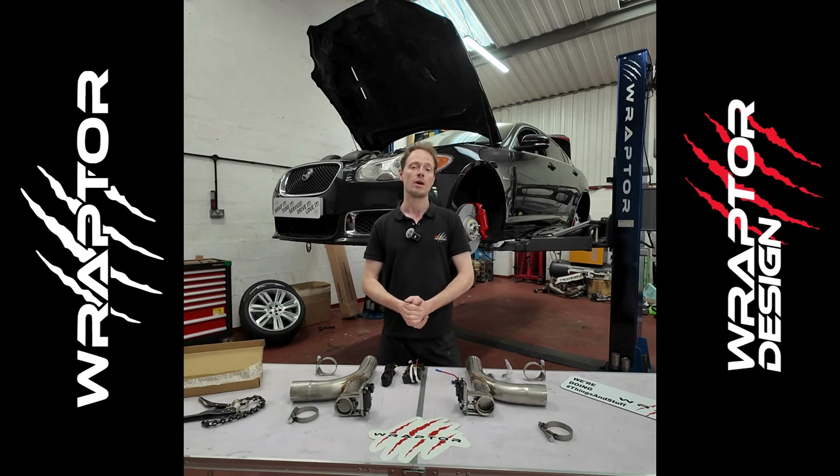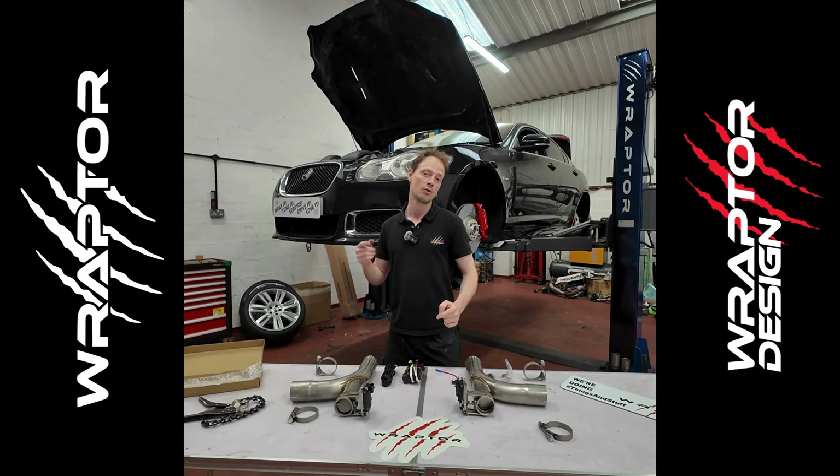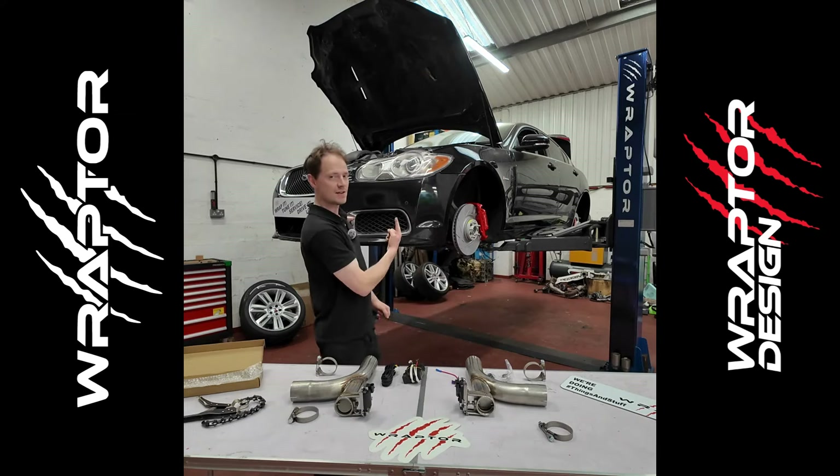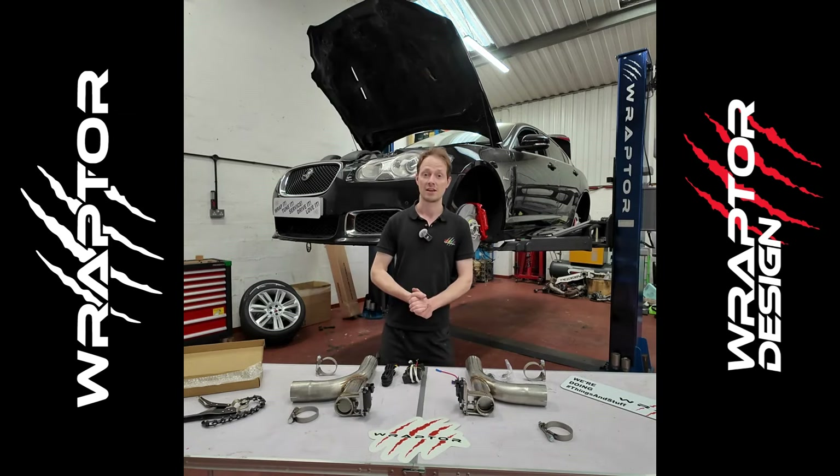If you want one, jump on the website at www.raptorcustoms.com/shop, or you can get it from our parts outlet at www.raptordesign.com. There will be a full installation video coming soon on YouTube, so do check that one out. For now, let's have a little look under this XFR and I'll show you whereabouts they go.